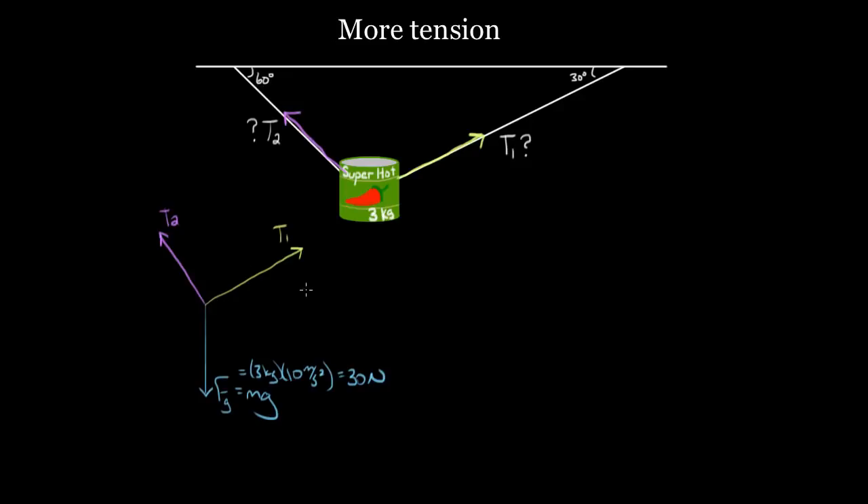After our force diagram, we use Newton's second law in one direction or another. Acceleration equals the net force in a given direction divided by the mass. We're going to pick the vertical direction because we know one of the forces there — the force of gravity is 30 newtons. It's usually a good strategy to pick the direction that you know something about.